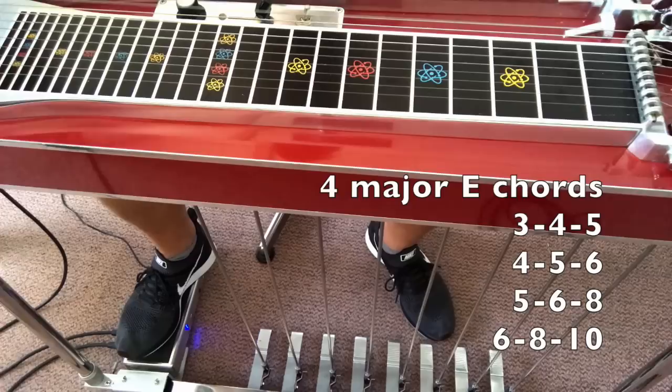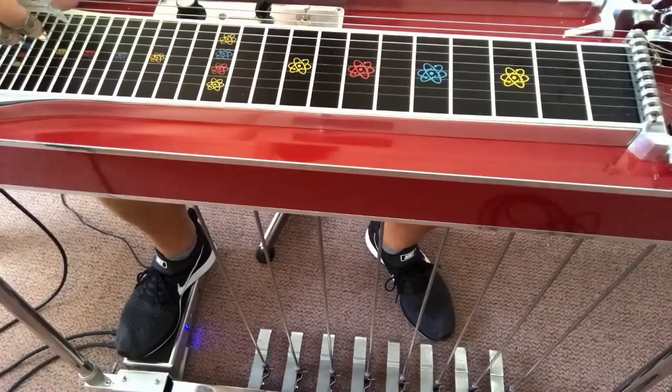So again: 3, 4 and 5. Then 3, 4 and 5. Then 4, 5 and 6. Then 8, 5 and 6. And 10, 8 and 6.